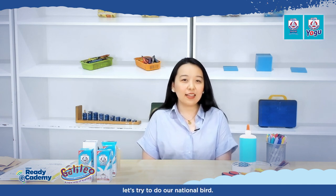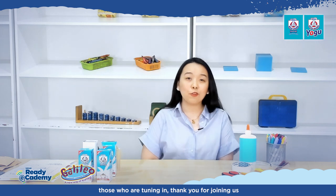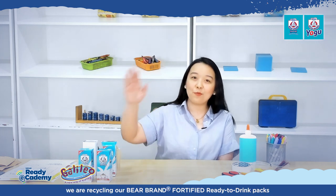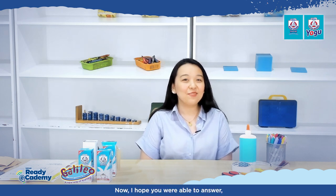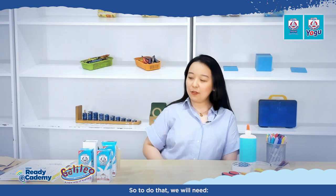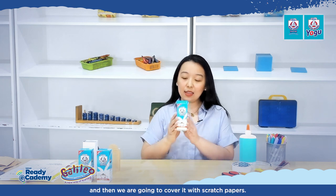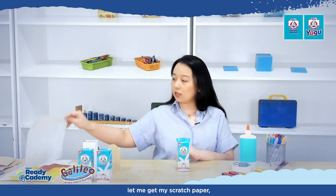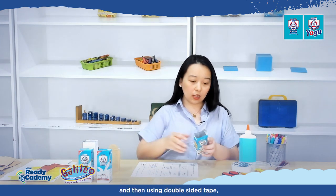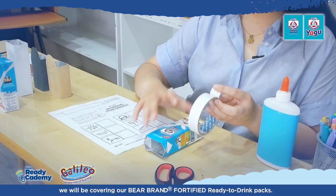For our first design, let's try to do our national bird. Can you guess what it is? We are recycling our Bear Brand Fortified Ready-to-Drink Packs into animal pen holders. The answer is the Philippine Eagle! To do that, we will need an empty, washed, and dried Bear Brand pack. We are going to cover it with scratch paper using double-sided tape, wrapping it like a gift.